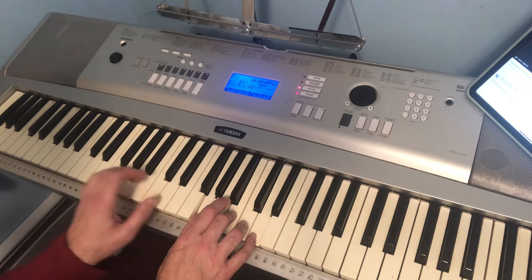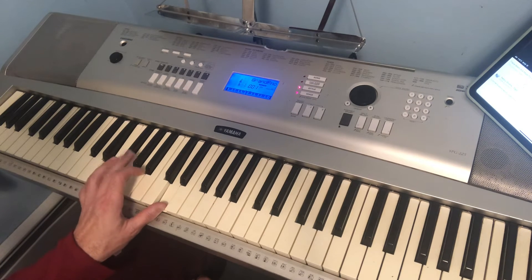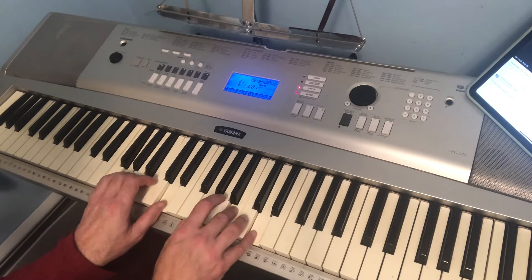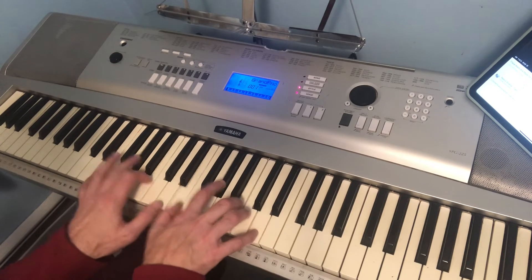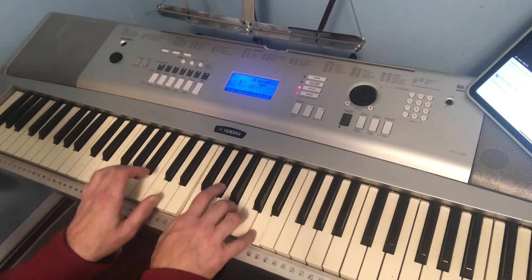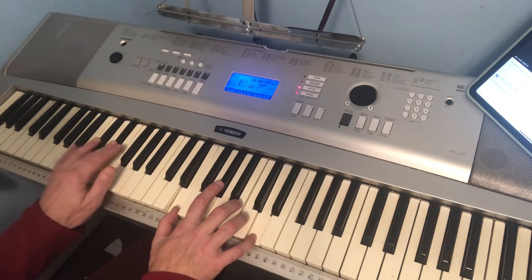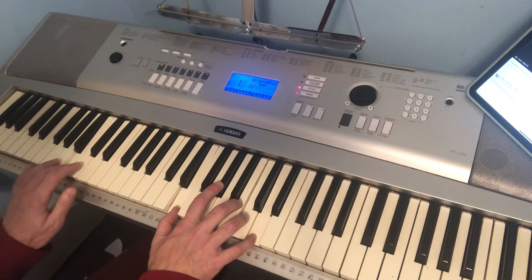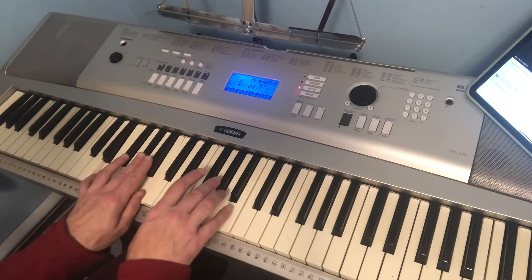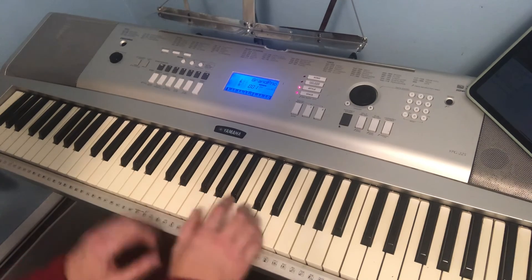It's easy to do because you keep the thumb there and stretch over: E, G sharp, B, D — pretty convenient. That's pretty much all there is to it: A7, E, G, E7, and the bass line.